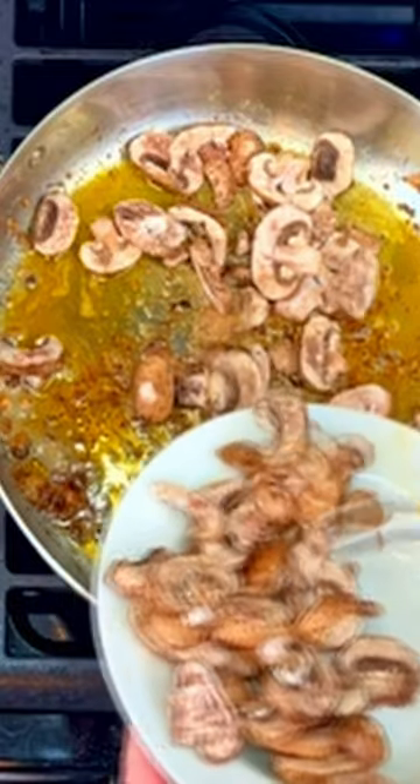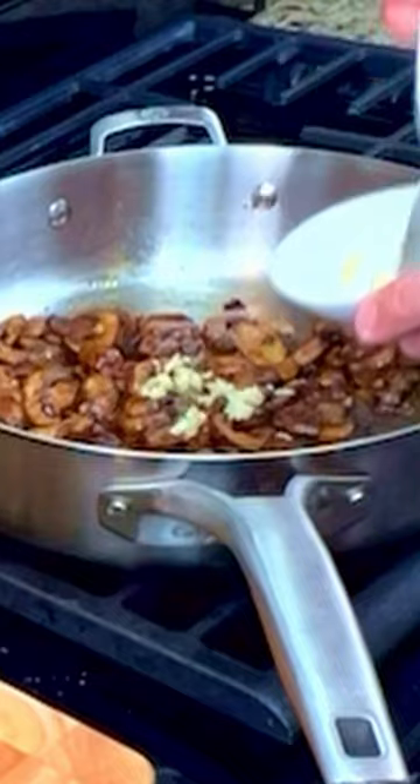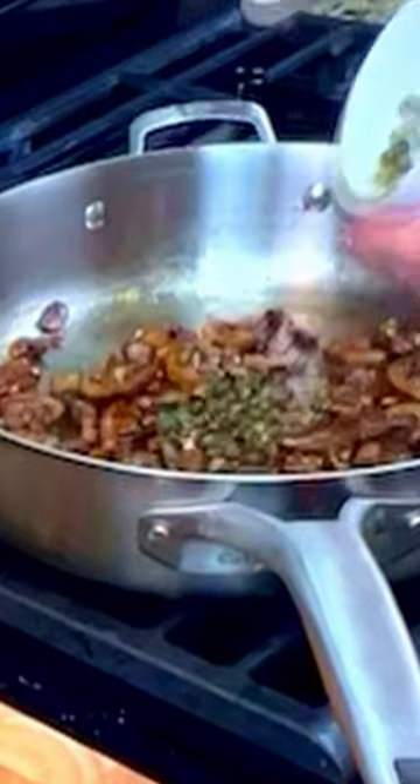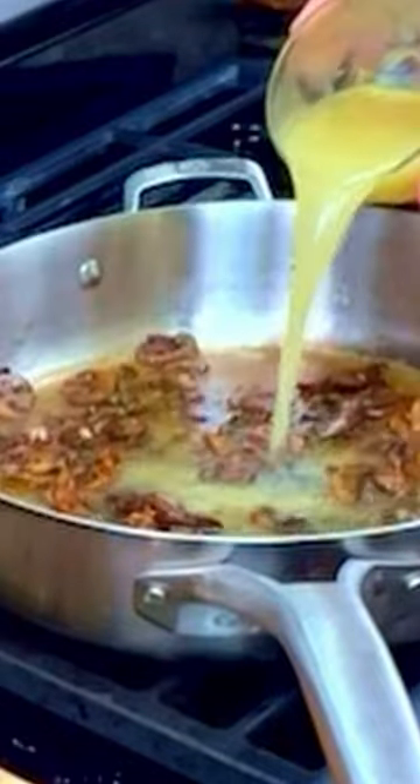Add 8 ounces of sliced white mushrooms to the pan and sauté for 10 minutes until golden brown. Add in some minced garlic and cook for 1 minute. Add in 2 tablespoons of capers, 2 ounces of lemon juice, half a cup of dry white wine and half a cup of chicken stock.